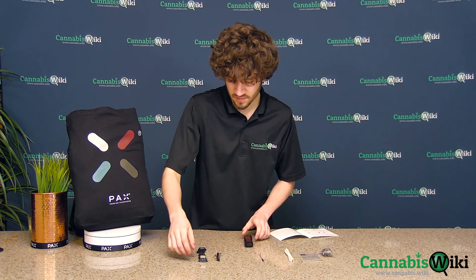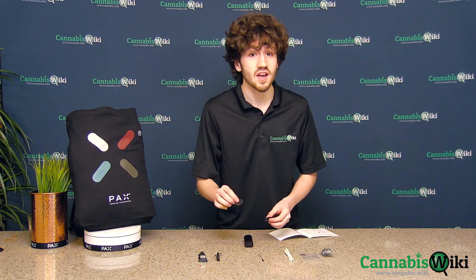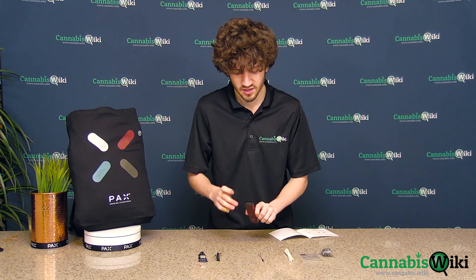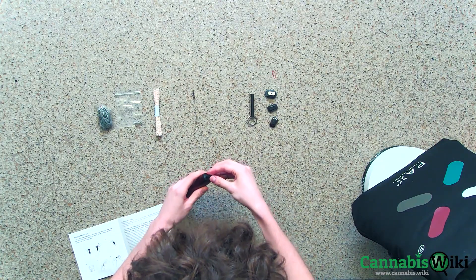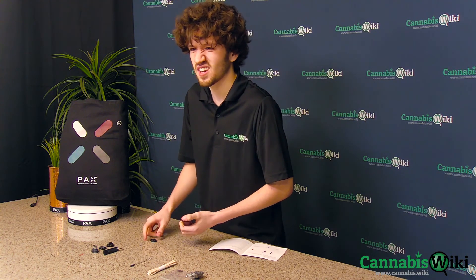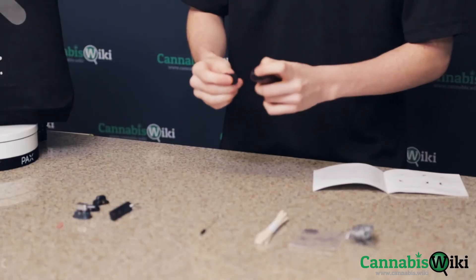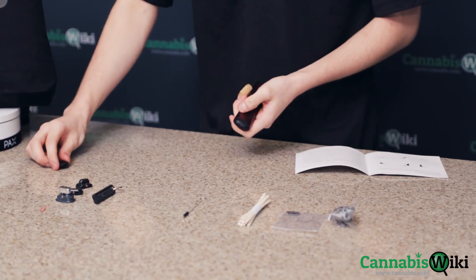So here we have the unit by itself. The first thing we're going to look at are the mouthpieces. It comes standard with the flat mouthpiece, which is pretty flush to the device. However, I prefer to use the included raised mouthpiece, just because I kind of like the way it sits in the mouth. There's no real difference. The button is right on top for both of them, so the operation is the exact same. It's just a preference thing.